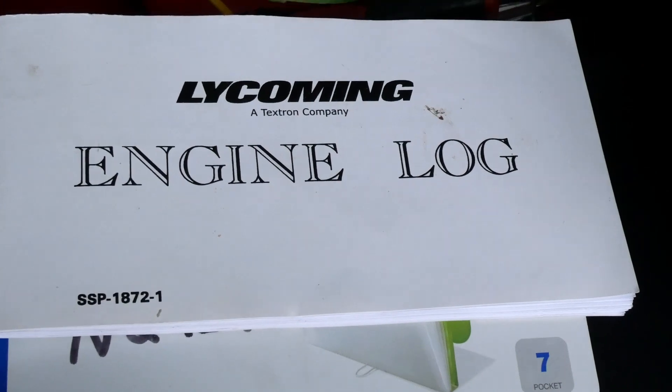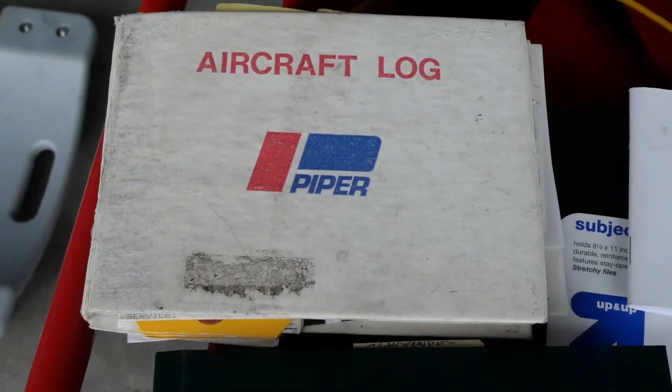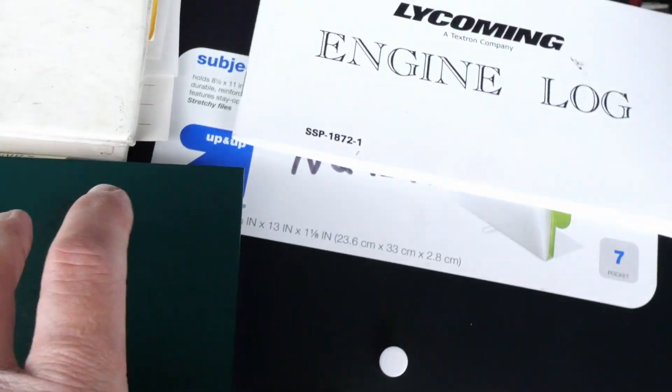The mechanic is responsible for doing all the inspection and also researching any directives applicable to the airplane, either initial or recurrent inspections. I subscribe to a service that does all that research for me — I just plug in the aircraft type and serial number and it prints out a list of all applicable ADs. We've already done that process. The mechanic also wants to go through the logs and see the history of the airplane to get familiar with your particular aircraft.